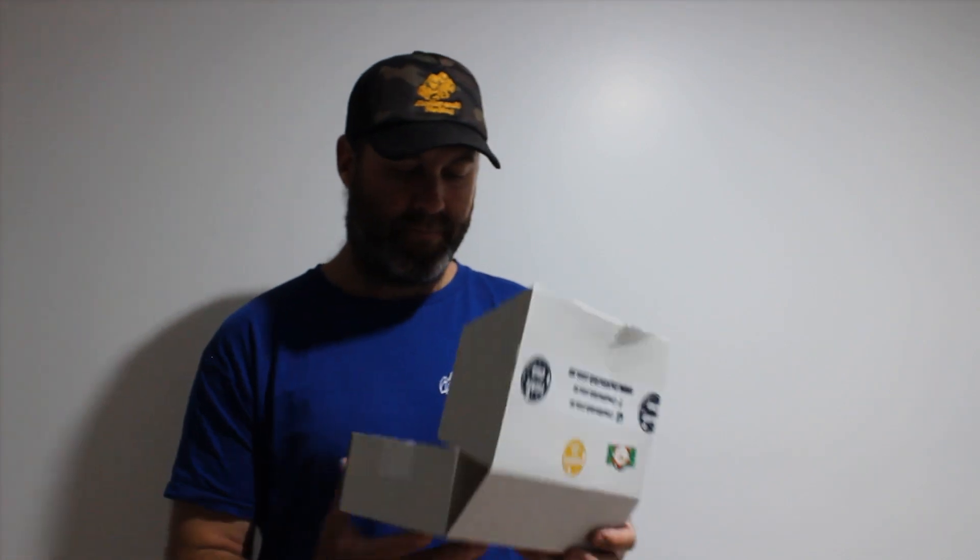Well guys, it's trout and redfin box time. The little Santa sticker means it's the December box. Let's jump in and have a look.